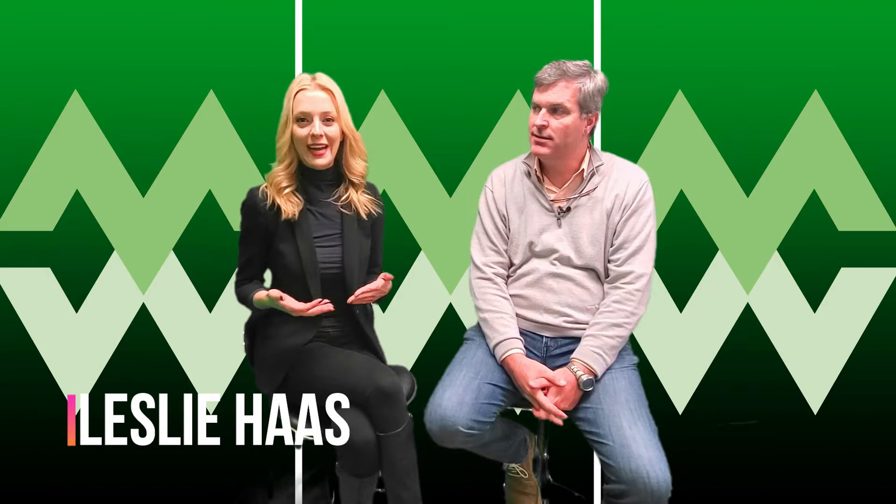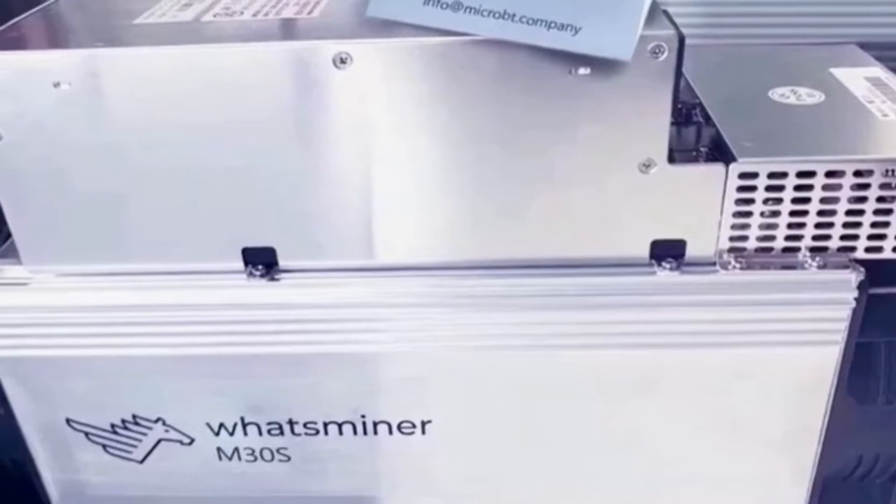Hi, this is Leslie Haas with What's Mine or MicroBT, and with me today is David Pence. We've just had some exciting news — the M30S is now out. We know what to expect and it will be available for order in just a short period of time.